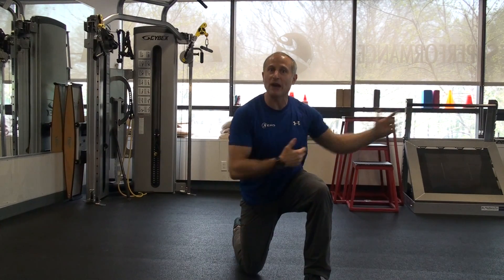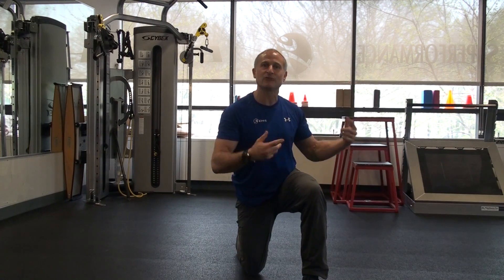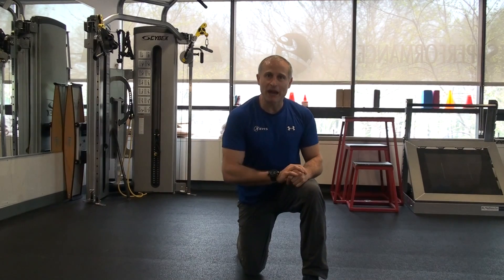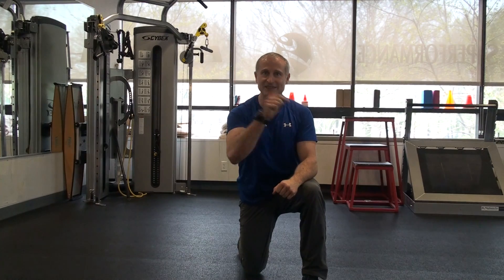You can do that with a partner, or using your space in the room — throw it down, jog down, get it, reset, chest throw back the other way. Give it a try. You're a med ball chest throw. See you next week.